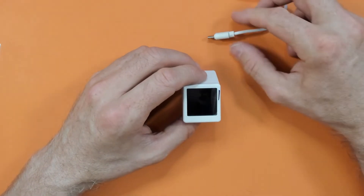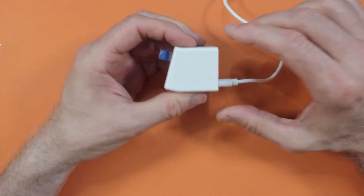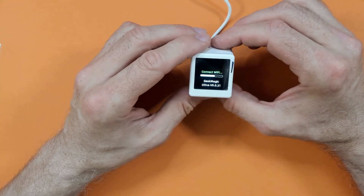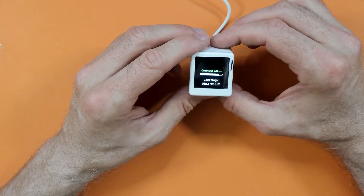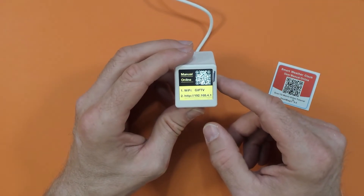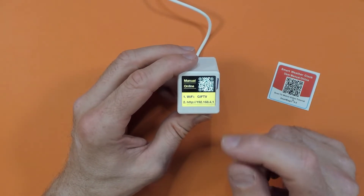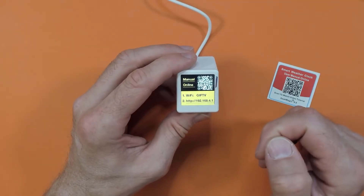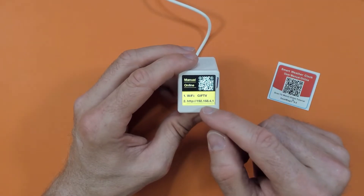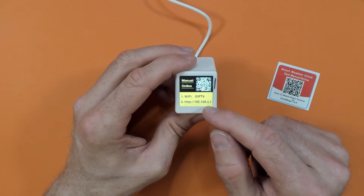Now we have some USB power at the ready. Let's plug it in and see what happens. It says 'Connect Wi-Fi, Geek Magic.' I don't think it's going to connect to anything because I haven't set it up. After a little bit of time it gave up on connecting to Wi-Fi and popped up the online manual QR code so you can scan that and bring up the instruction manual. It also has a Wi-Fi SSID and an IP address, so it looks like it may actually transmit its own wireless.